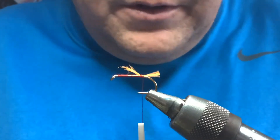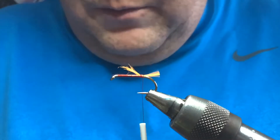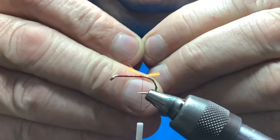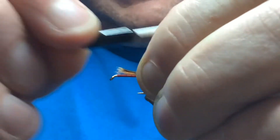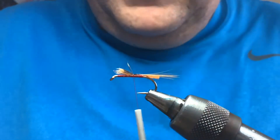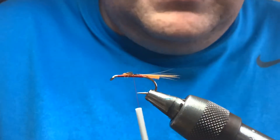For the tail, ginger hackle fibres — just a bunch of fibres from a cheap cock cape or a hen cape or whatever. A wee bunch of fibres the same length as the body, over the top, tie that in with a pinch and loop. Cut away your waste, and if you cut the waste at a slight angle it helps to bind it down so it doesn't make it so lumpy.